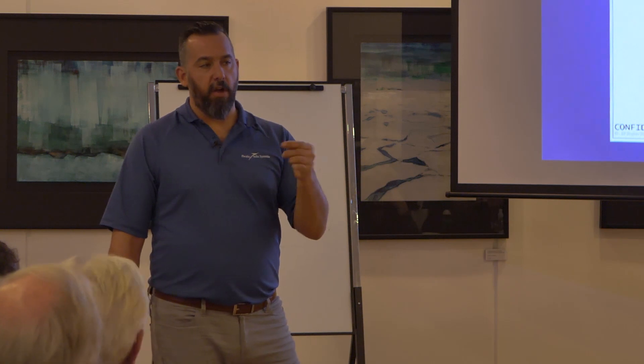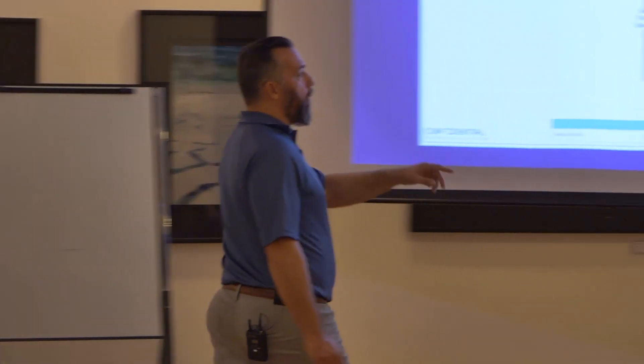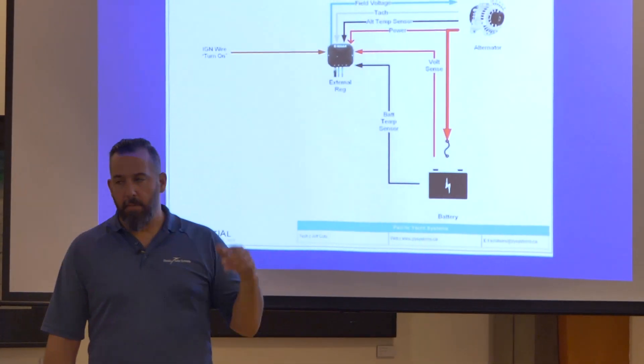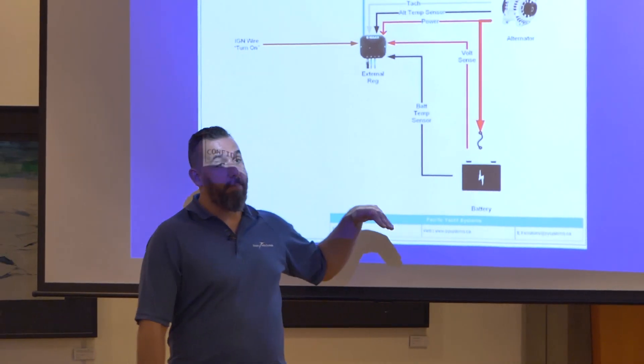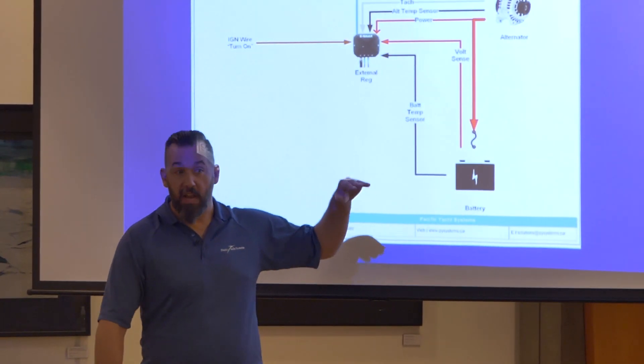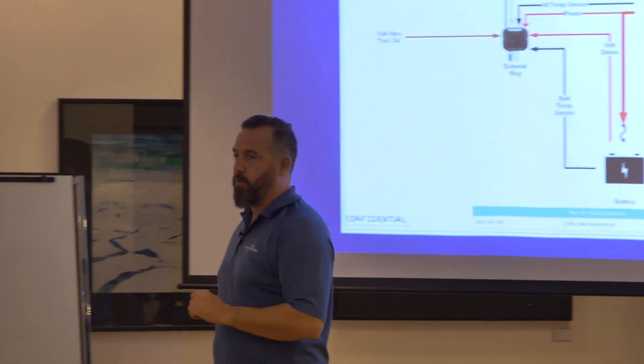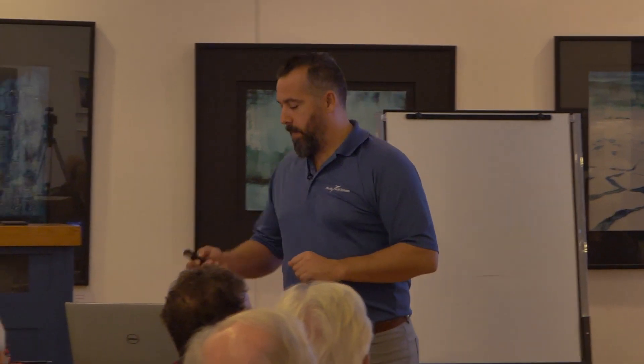Wherever that alternator wire is connected to, I'll have the voltage sense connected to the same place. I'm not showing, for simplicity, what's called the positive unswitched distribution post, which I love to use. Generally, that alternator wire and the voltage sense wire are both going to be on the positive unswitched distribution post, because you can't bring all these things to a battery. The battery manufacturer gave you a positive post and a negative post — those are supposed to go to distribution posts, and from there to everything.